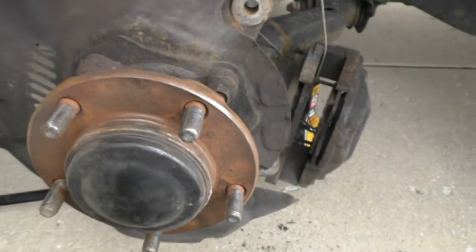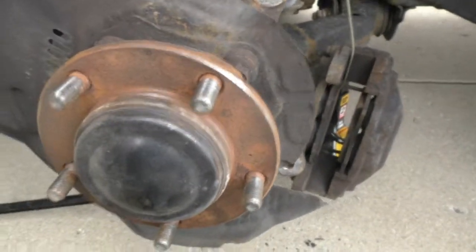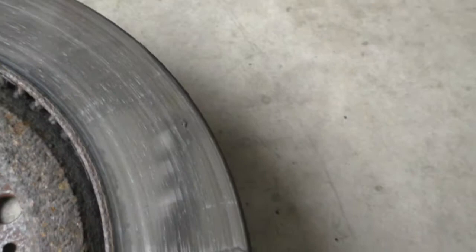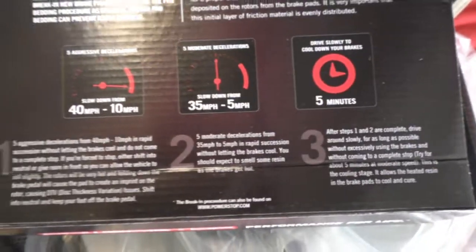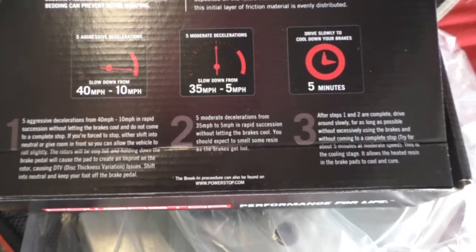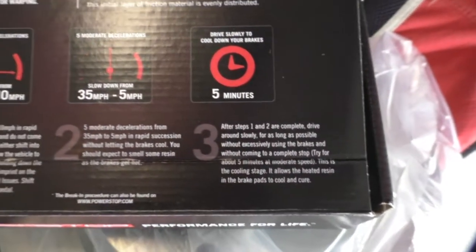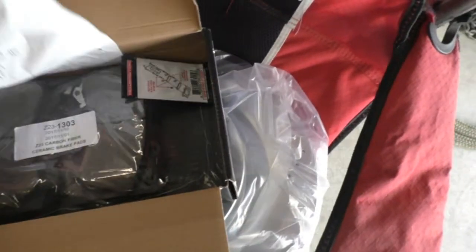I got the rotor off and cleaned up the studs and part of the hub around it as best I could. Here's the old brakes — I'm almost positive they got too hot and started to crack around it. After you install all this, it wants you to do five aggressive decelerations from 40 to 10 miles an hour without stopping, then five moderate decelerations from 35 to 5 miles an hour without stopping, then drive slowly for five minutes to let your brakes cool down. That way it sets the pads to the rotors. Finding a long enough stretch where you don't have to stop is going to be the trick.